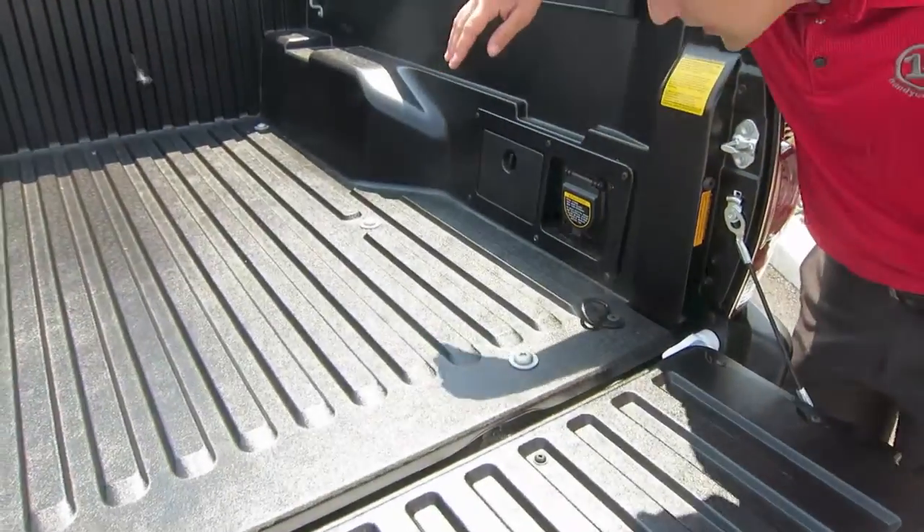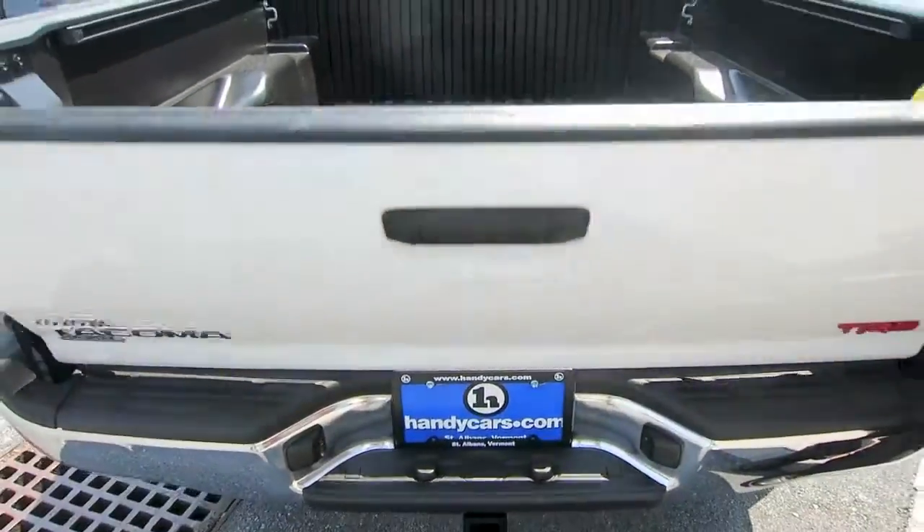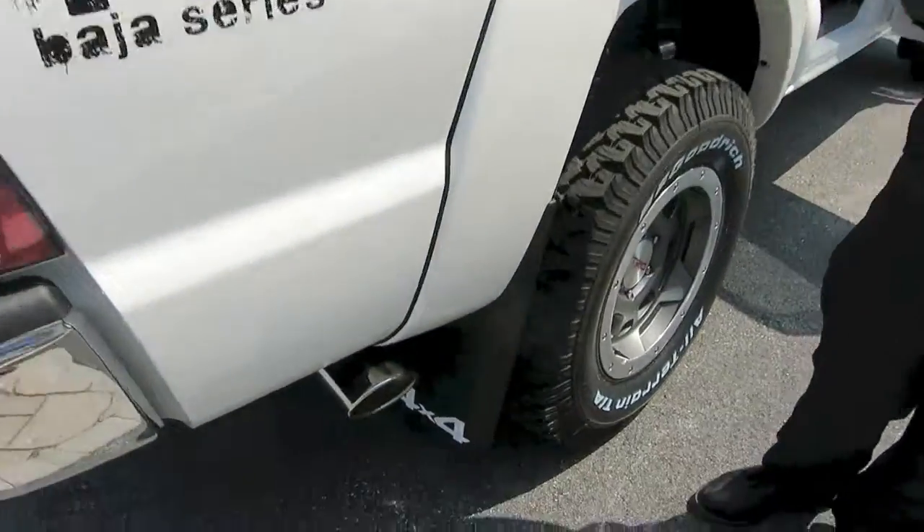The max is 400 watts while idling and 100 watts while running. You are also going to get the TRD cat-back exhaust on the vehicle.